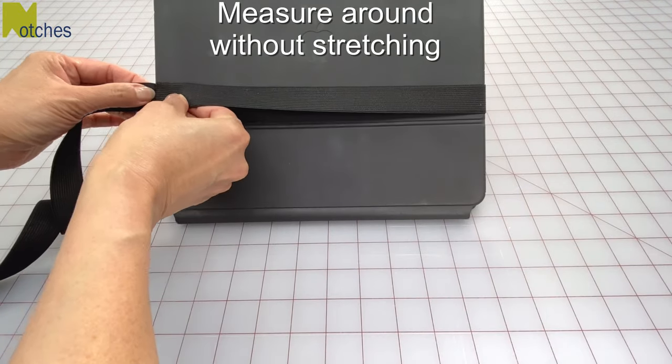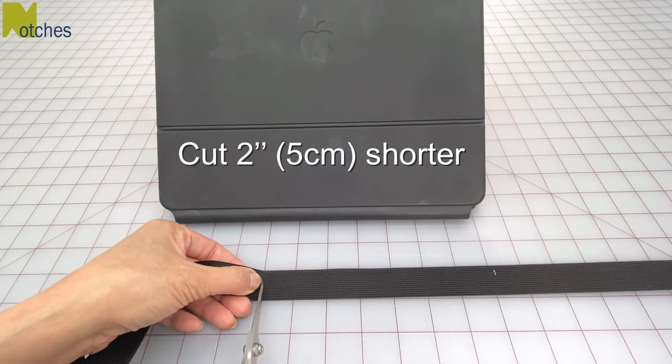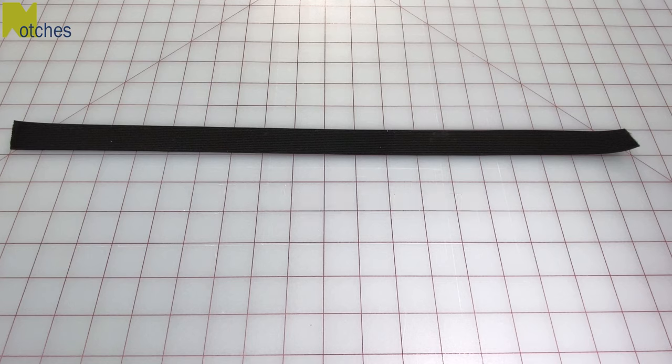Without stretching it, measure around your cover with the elastic and then cut it two inches or five centimeters shorter. So my elastic ends up measuring about 20 inches long.